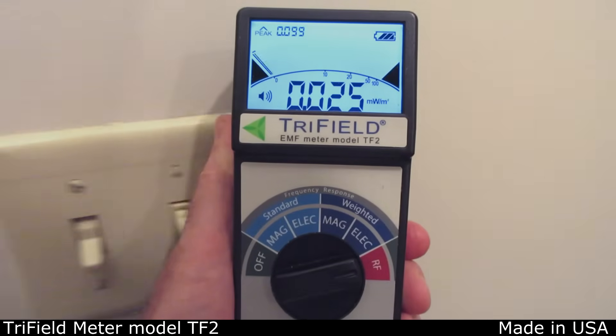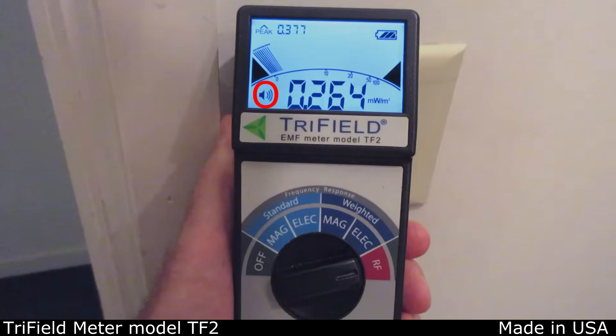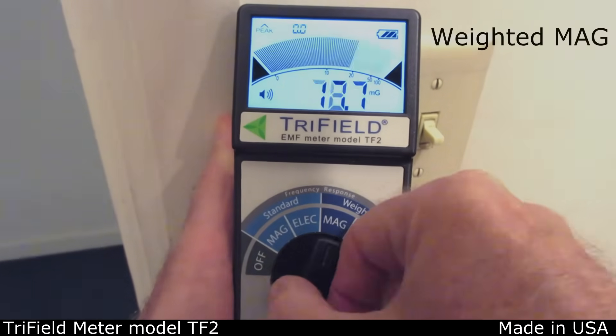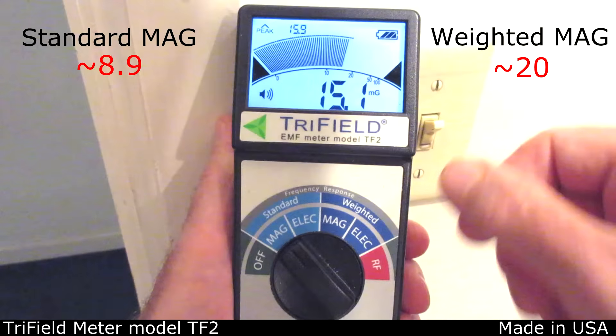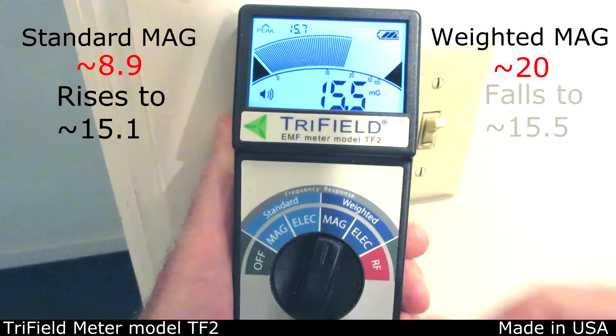This is a dimmer switch that's dimmed. There is some RF present. Note that although the sound icon is on, the sound from this meter is not very loud, so it can't be heard in noisy environments. The weighted electric is about 25, weighted magnetic about 20, standard electric about 30, and standard magnetic 8.9. When the dimmer switch is turned to full power, standard magnetic rises and the electric fields stay about the same. But the weighted magnetic decreases to the same value as the standard magnetic because high frequencies from the dimmer are no longer present.